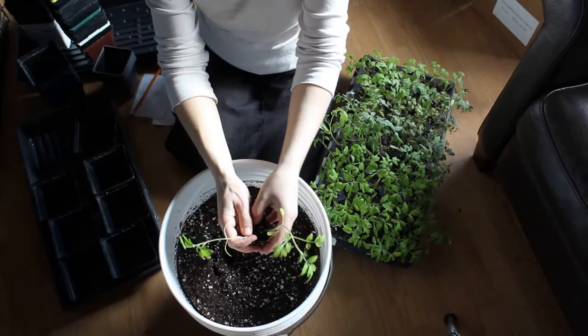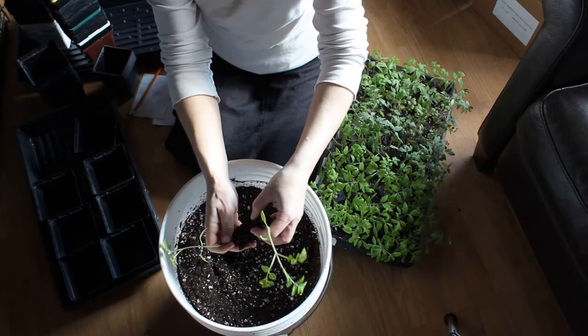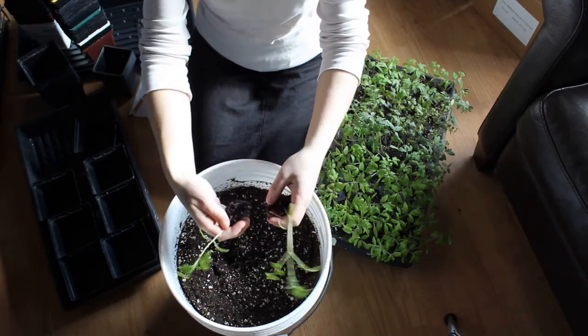So we're going to literally slowly shake and divide them. They're going to lose a little bit of root, but you can see how they still have lots of root and they're just fine.